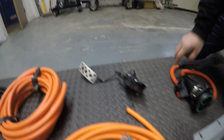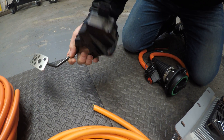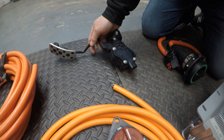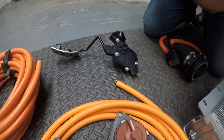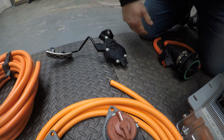Next to that we have a throttle. This particular one is from a Subaru. It's a potentiometer, so it basically gets wired into the controller of the motor and it gives you your throttle response.